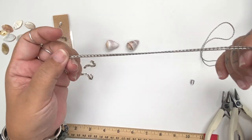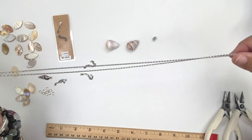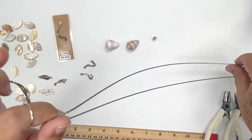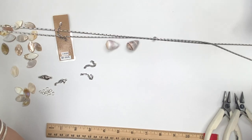I cut about three feet — that's 36 inches — of our 1.25 millimeter beading chain. This one is in an antique silver plated finish; we also have it in several other colors available.